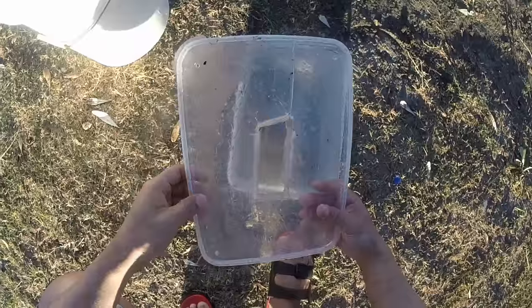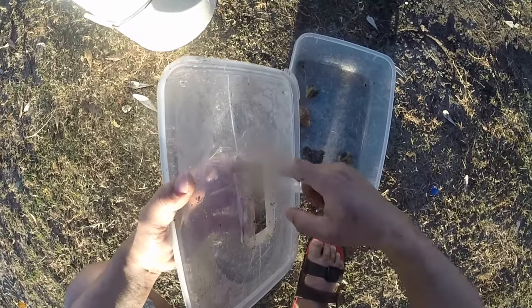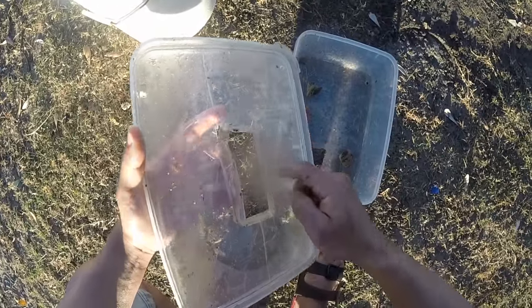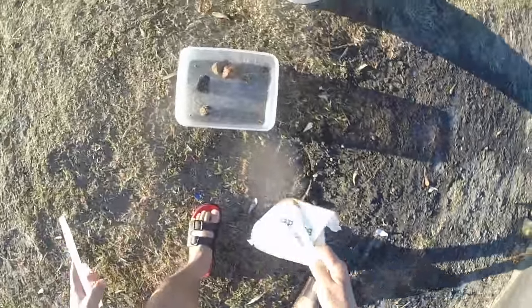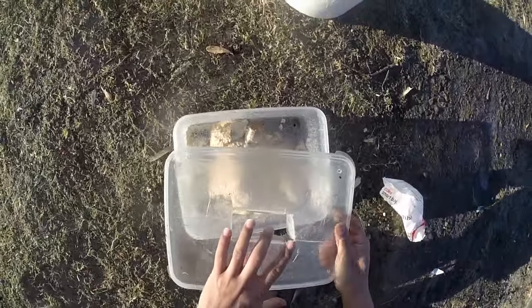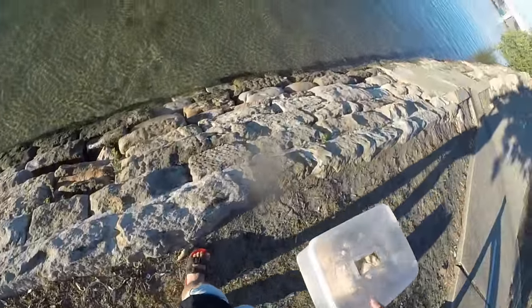Put tape around here as well so there's no gaps — nothing in there but tape, no gap. After that, put some breadcrumbs in, close the lid, and place it.